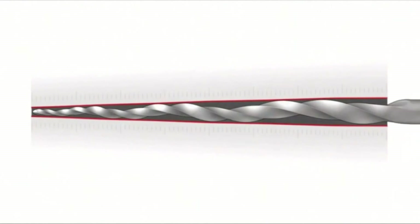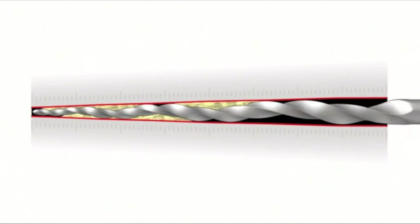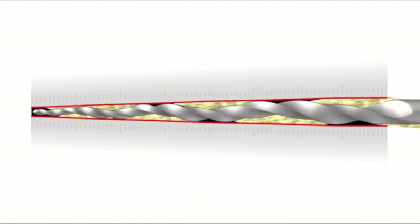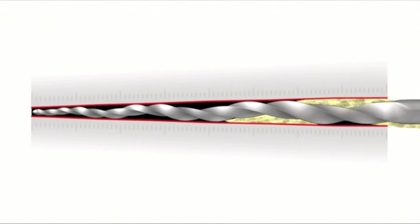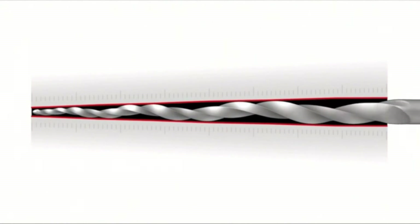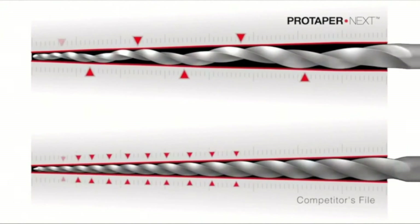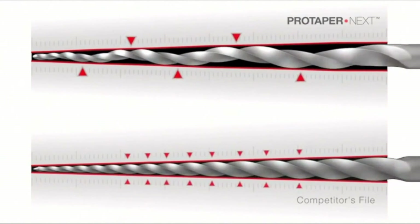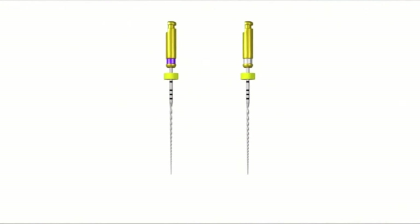Take a look at the instrument's offset design in a simulated canal. Notice the available space for collecting and augering debris out of the canal. Compared to a fixed tapered file with a centered mass of rotation, the variably tapered and offset design of ProTaper Nix minimizes the risk for taper lock and broken instruments.